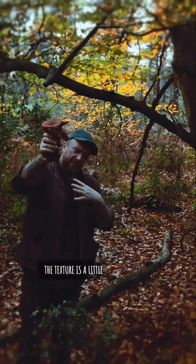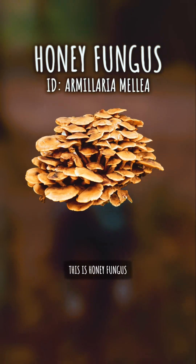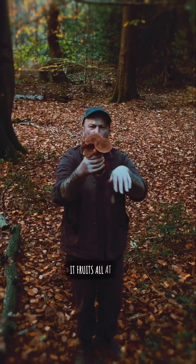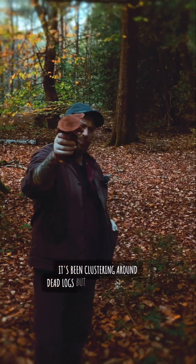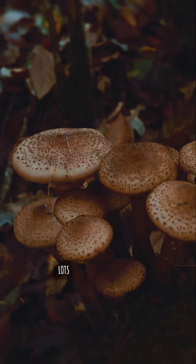The texture is a little slippery, which is a bit of a turn-off for some. This is honey fungus, also known as the melea, Armillaria melea. It fruits all at once, clustering around dead logs but also killing live trees. Very tight gills, lots of clustering.